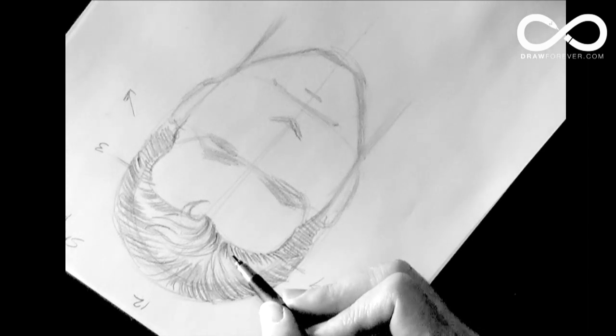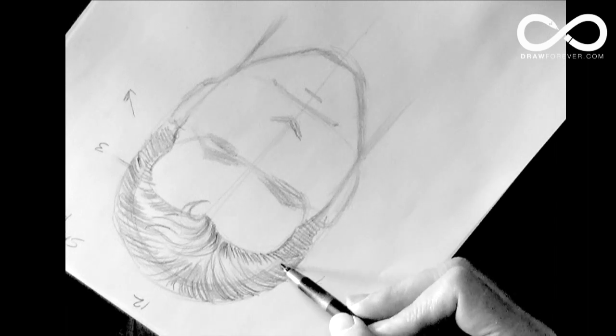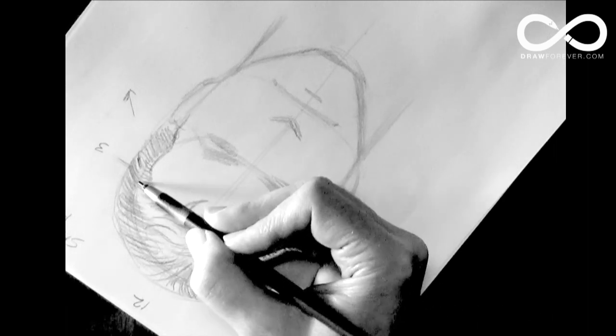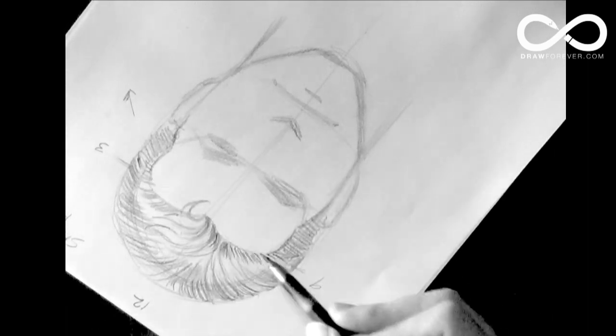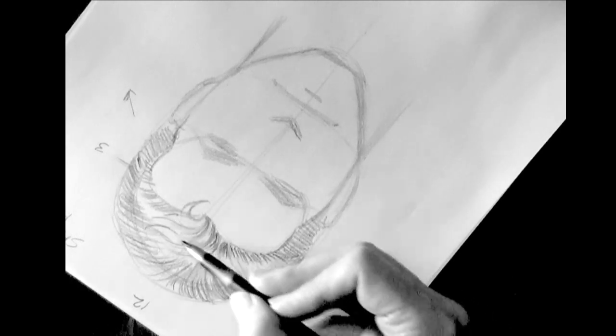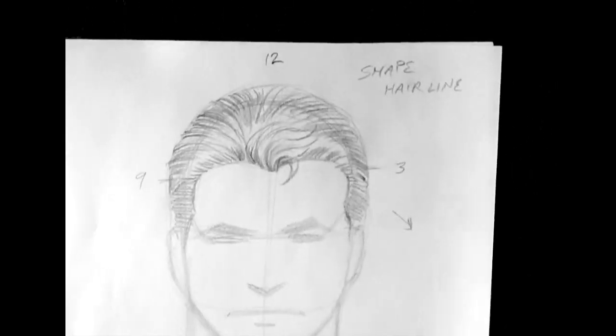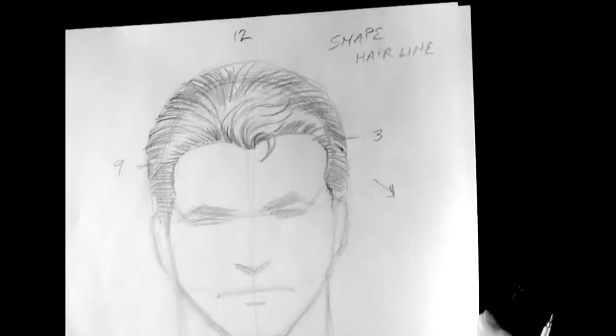Basically what you should have, if you notice, is a highlighted area right about here. Notice it tapers towards these points and it's thickest towards the front. And that's the hair.